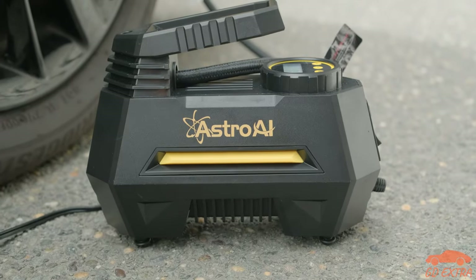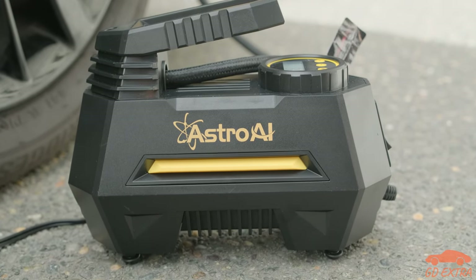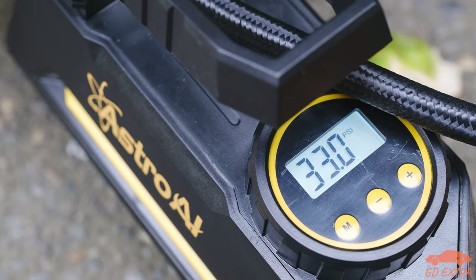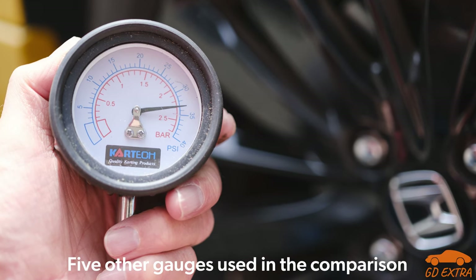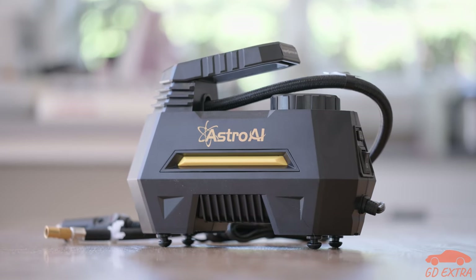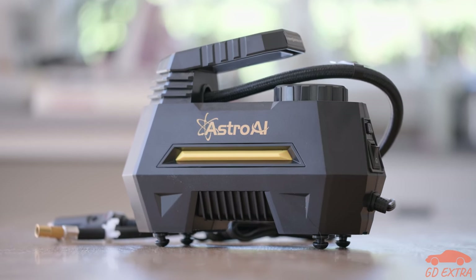We did find that the compressor moves quite a bit during the inflation process, so if this is a problem for you, a different compressor may be a better option. For those wondering how accurate the gauge is, we are happy to report that it seemed to be within around 1-2% of the other gauges we tested it against. Of course, this isn't perfect, but it's good enough for what most people will want, and it was good enough for us.